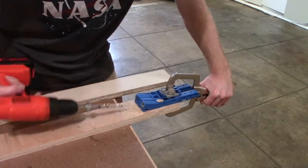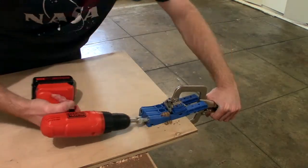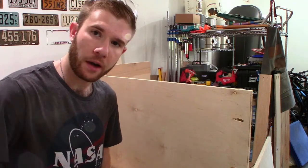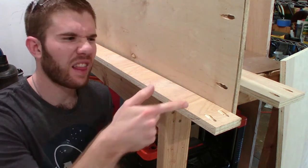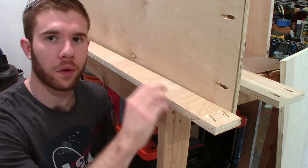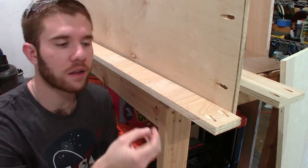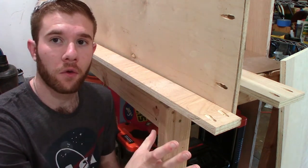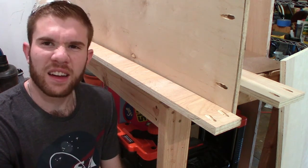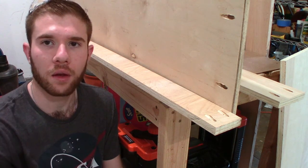I began drilling all the pocket holes into the stretchers and bottom piece. However, it wasn't long until I came across my first mistake. As you can see, those don't line up. I totally forgot, when making the stretcher pieces going across the cabinet, to account for the fact that I was pushing them inside. I had them originally measured for the full 4-foot length, but I forgot to subtract for each side piece. It just happens. So I'm going to cut these pieces off, redrill the pocket holes, and then we'll get back to assembly.